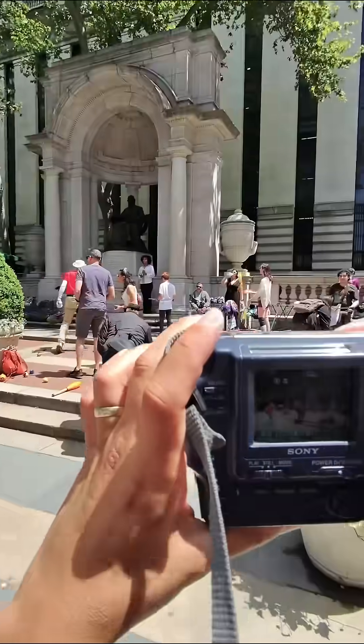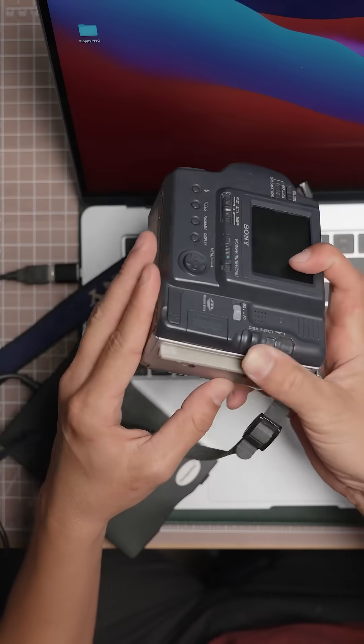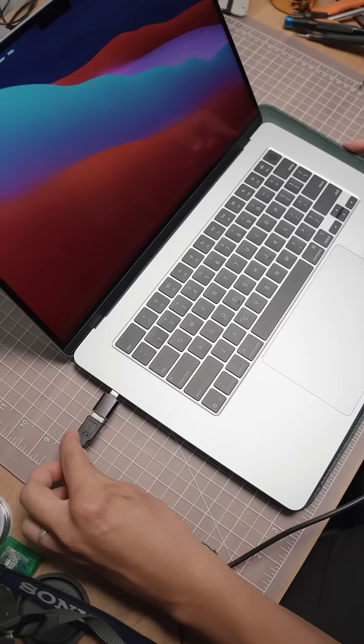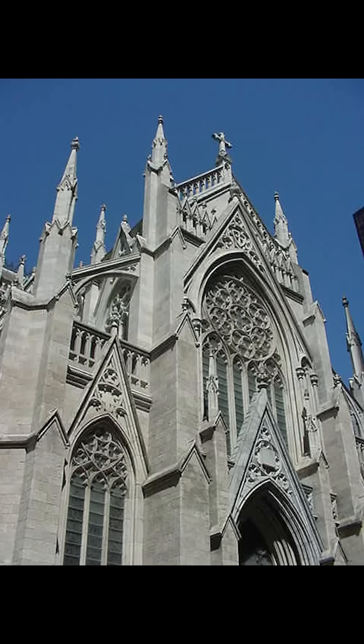Perhaps the worst thing about shooting on this thing is that I wasn't even able to offload the photos using the USB port on the camera. I had to buy this external reader off of Amazon, and I actually paid more for this than I did for the camera itself. But here they are in all their 1.6 megapixels of glory.